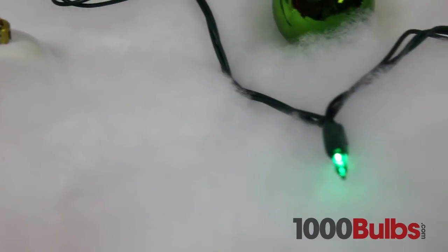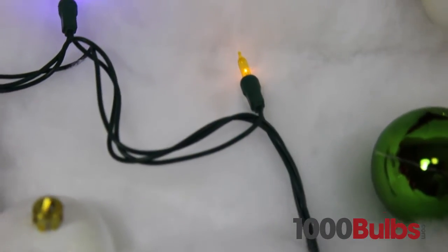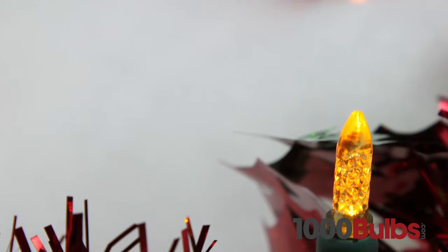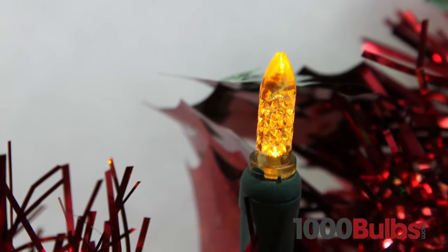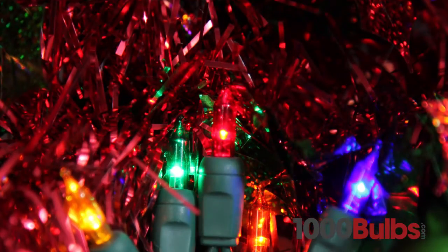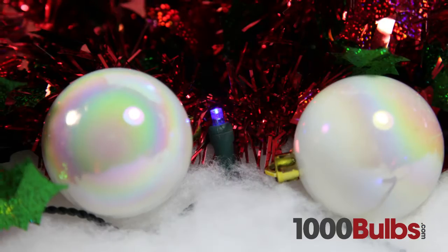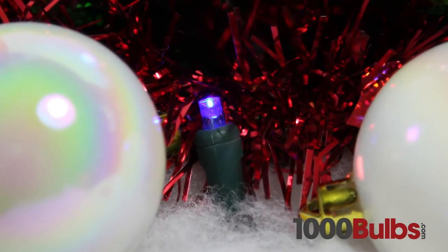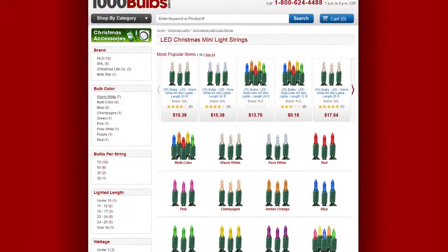Unlike traditional mini lights, LED mini lights are virtually indestructible, so you can pass them down from generations to come, and don't worry about them going out of style. Our LED mini lights come in the modern M5 shape, the classic incandescent mini light style, and the wide angle — bringing LED power savings and longevity to even the most discriminating designer.